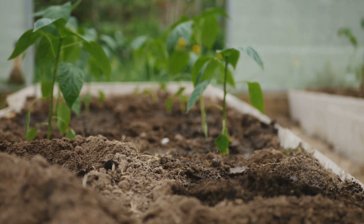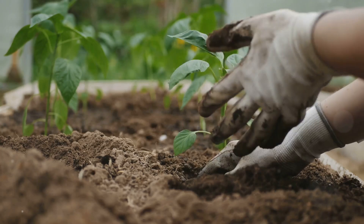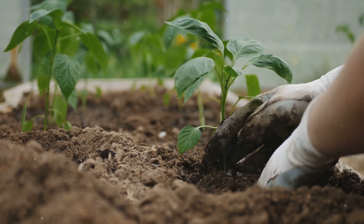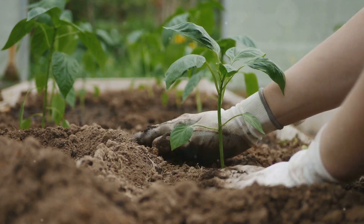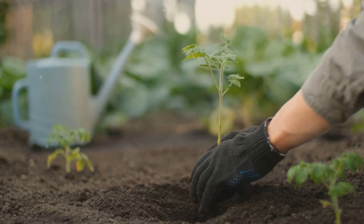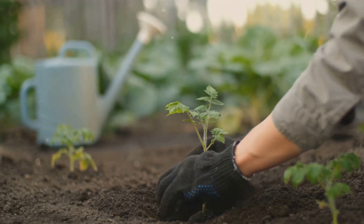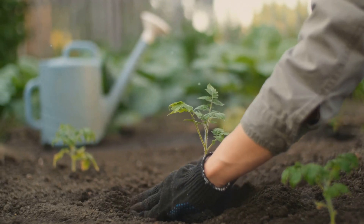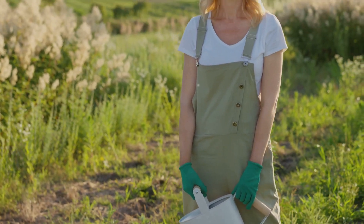Carefully place the seedling in the hole and cover the roots with soil. Be sure to press the soil gently around the base of the plant to remove any air pockets and provide support. This helps the seedling establish a strong root system, which is essential for healthy growth. Give it a little water to help it settle in. Watering is crucial during the early stages of growth as it helps the seedling adjust to its new environment. Be careful not to overwater as this can lead to root rot and other issues. A gentle, consistent watering schedule will help your tomato plants thrive.